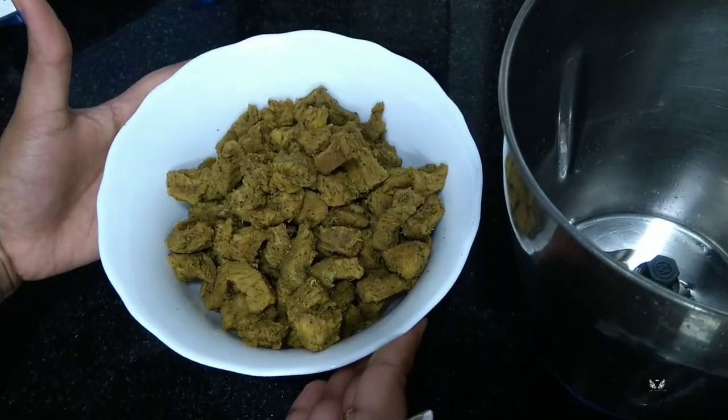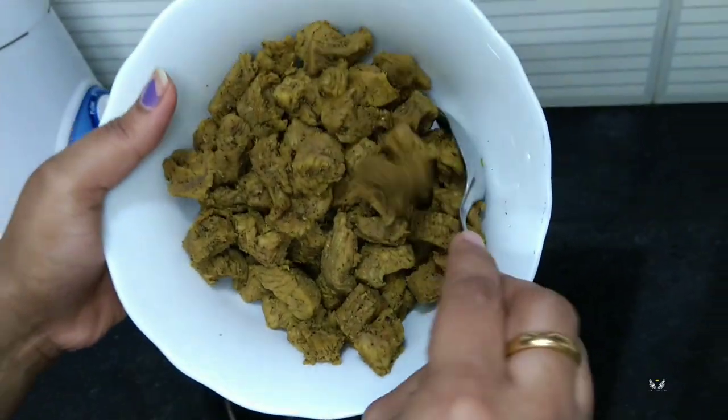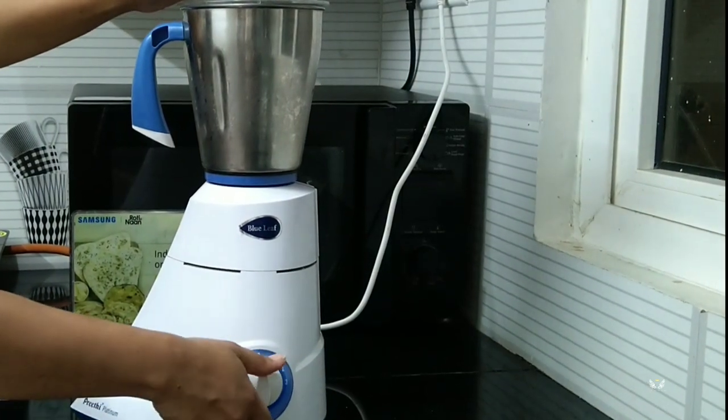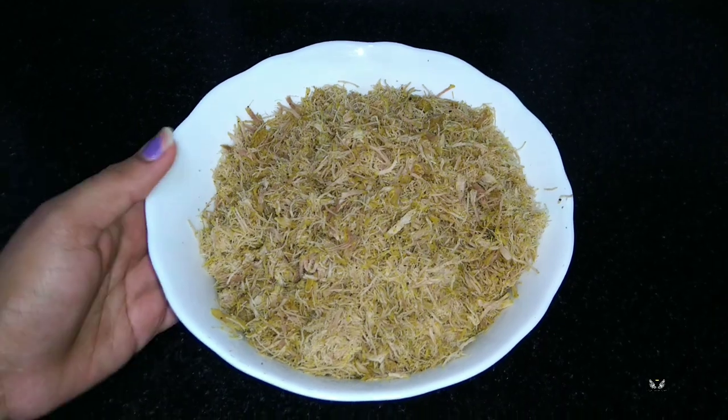Now our meat is cold. I'm going to grind or mince this. Now our minced beef is ready.